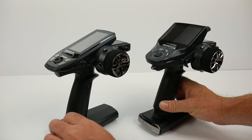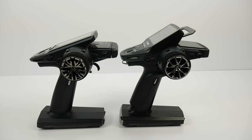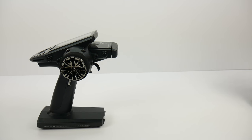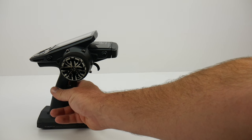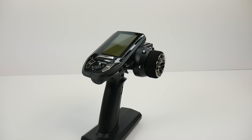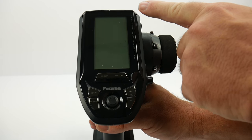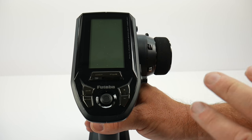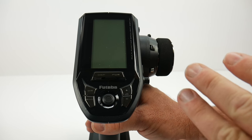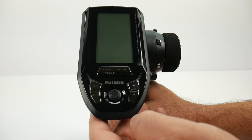To give you a side profile — very similar in design and styling to their top-of-the-line 4PX. What's nice about some of these companies is they use a trickle-down theory with their radios. Let's take a quick look around the radio. We do have a very large backlit black-and-white screen — I'll turn it on in just a couple minutes — but it is not the full color screen you'd see in the 4PX.